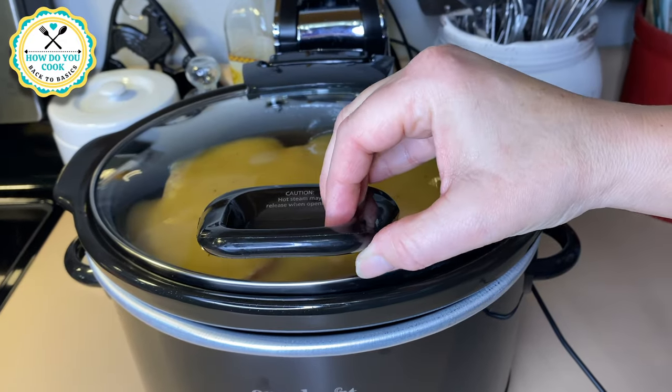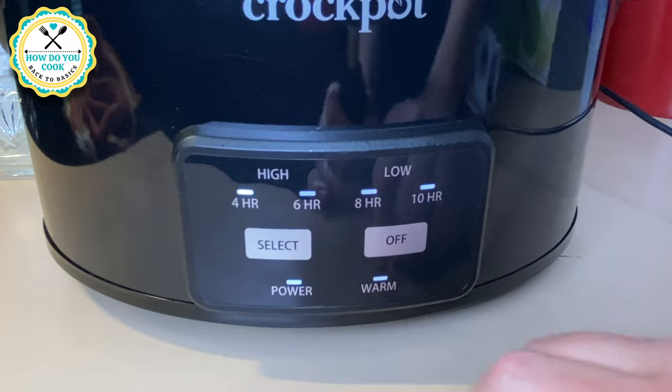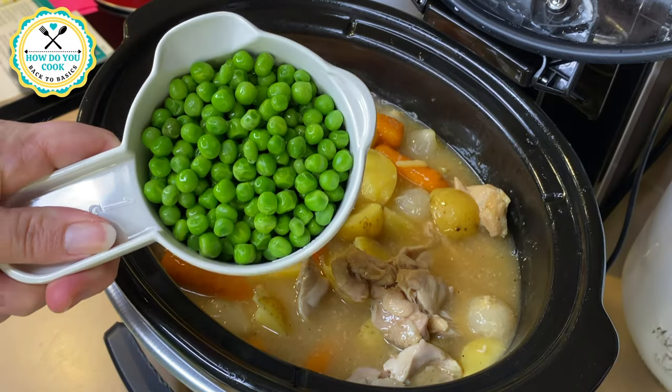Close the lid on that crock-pot and set it for four hours on high, or low for eight to ten hours.